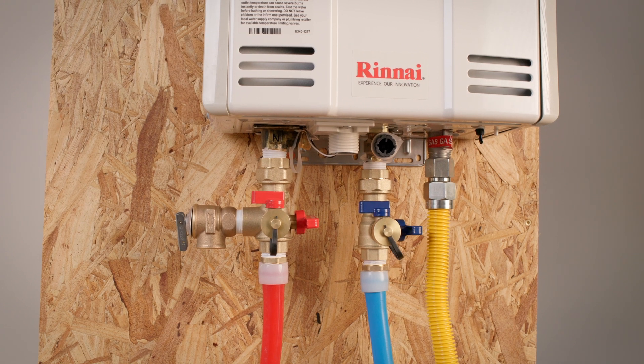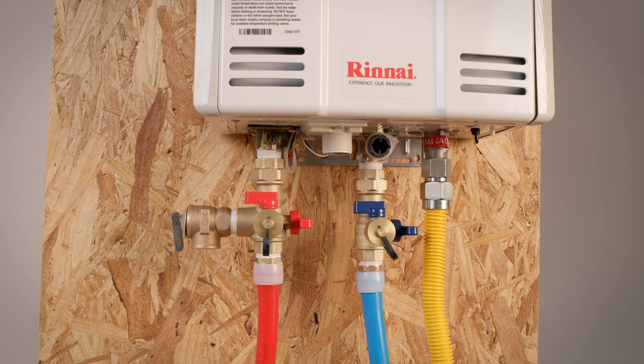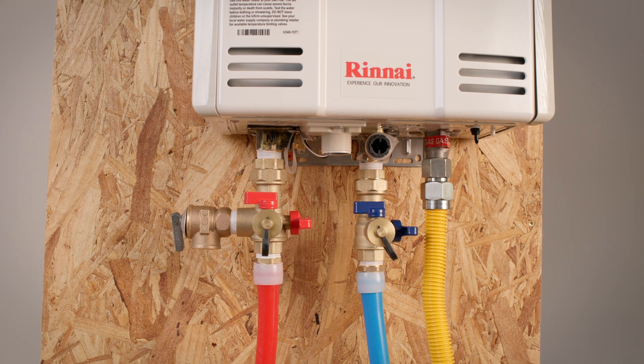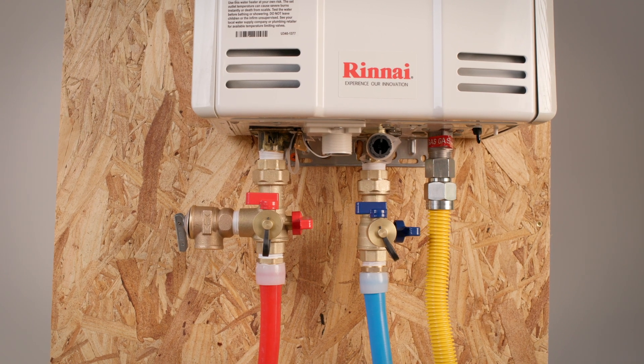Before turning on the tankless unit, be sure to leak test all connections. Use a clear water and soap solution or liquid designed specifically for leak detection. Lastly, you'll need to purge the air from the water lines.